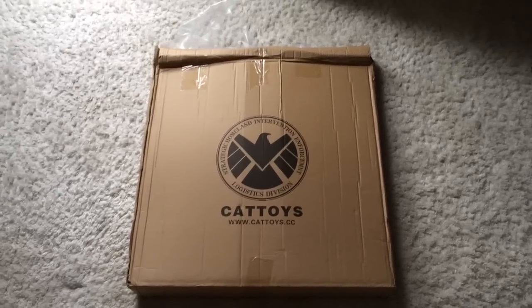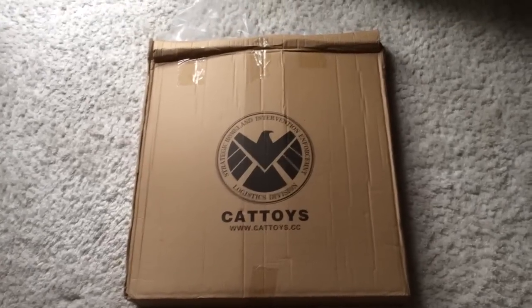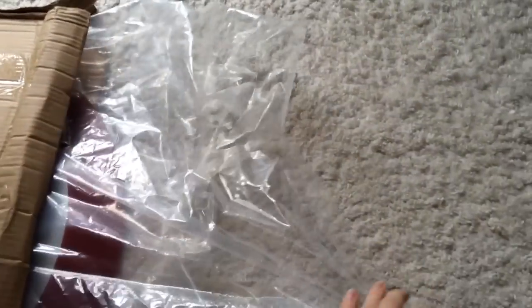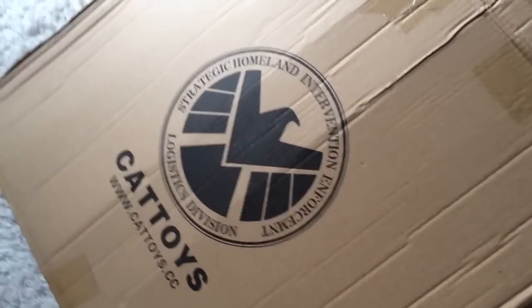Hello YouTube, this is my video of the Captain America shield from Cat Toys. I got it off eBay for £115 and it came in this awesome box with the shield logo on it and the website.